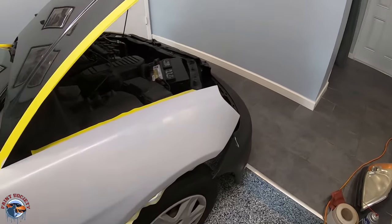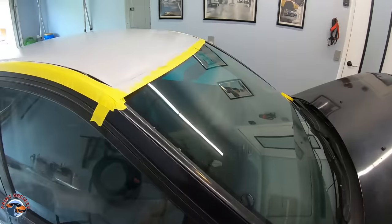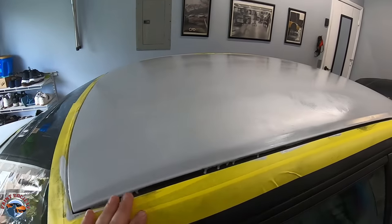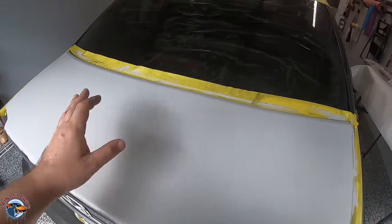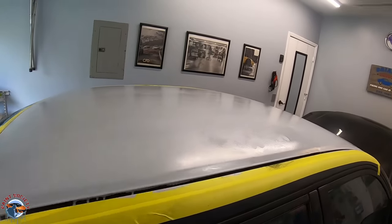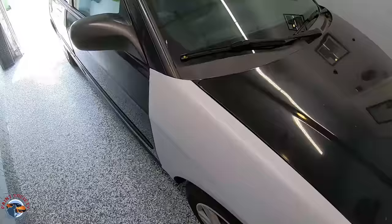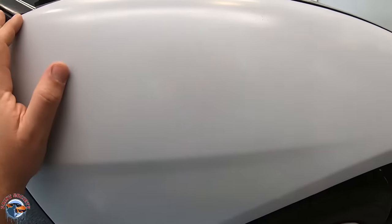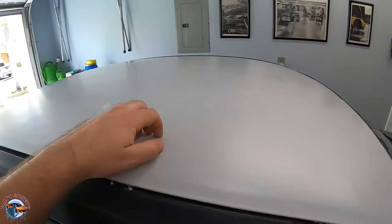Our epoxy has been drying for a good couple of hours now and you can see it's dry to the touch, but we really need to wait four days before we continue with the body work or the urethane primer. The directions will tell you that we can do the body work right over this with sanding with a 320 or 400, but once we do our body work we're going to need to epoxy over it, then wait four more days, and then go ahead with the urethane. It's been four days — we really want to make sure we're following the directions so we can leave any issues to user error and not the actual product.